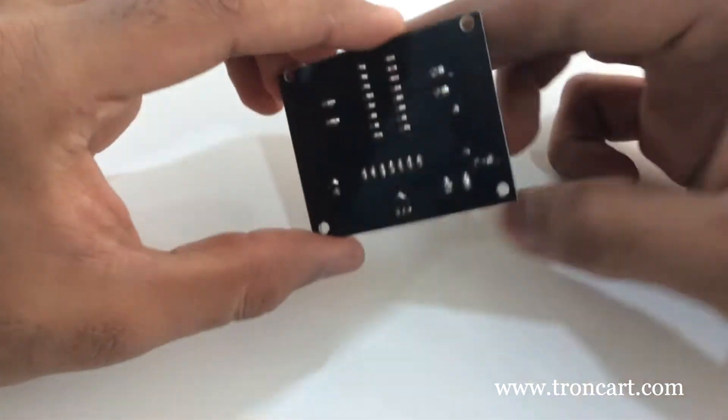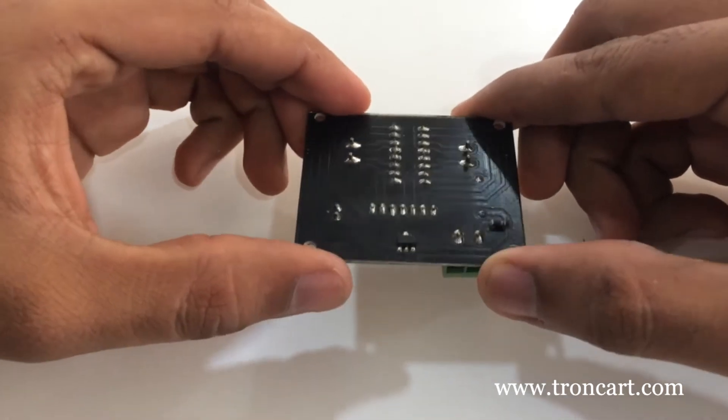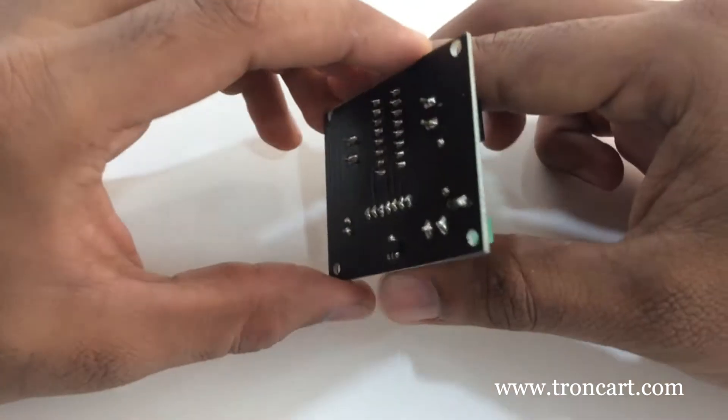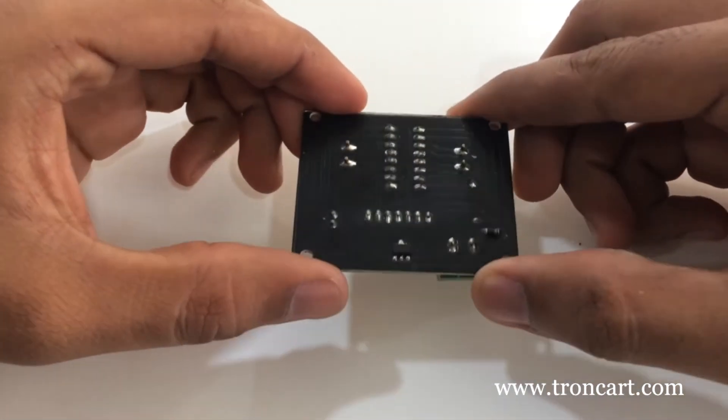The L293 module is a high voltage, high current, full bridge motor driver designed to accept standard TTL logic levels and drive inductive loads such as relays, solenoids, DC and stepper motors.